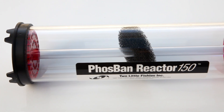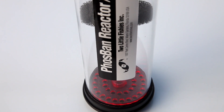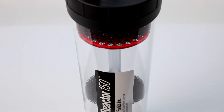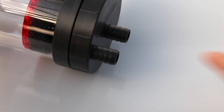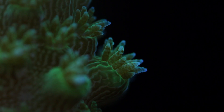Once you've decided on the type of media to use, the best way to implement GFO is through a reactor such as this one from Two Little Fishies. GFO works best when it's lightly tumbled. A reactor like this is a very simple device that sends water through the media by way of a diffuser plate at the bottom. The water flow through this diffuser plate helps keep the media in a light suspension and prevents clumping. A sponge at the top of the unit prevents fine dust from re-entering your tank. It's a pretty simple device and it does the job very well.